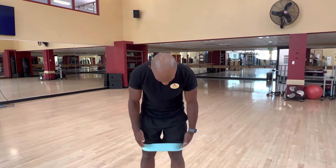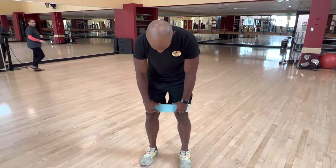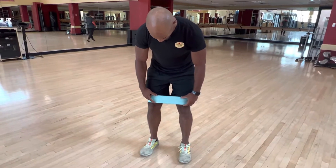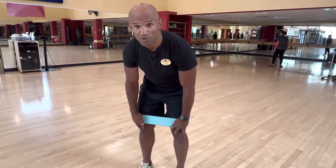Hi guys, here we have the Bend Abduction Squat. It's basically a squat but with a band around your legs. I usually recommend to put the band on top of the knees. What I don't recommend is to have it right here on your knees.